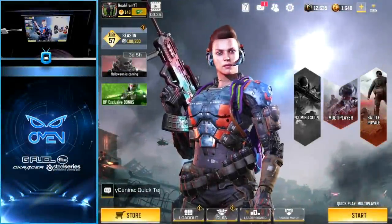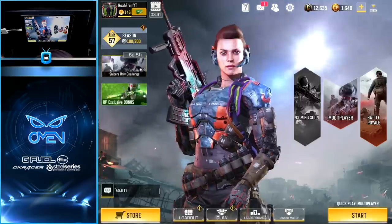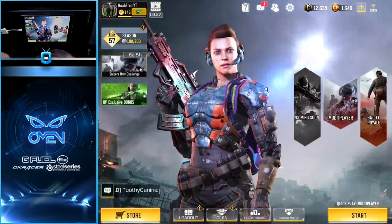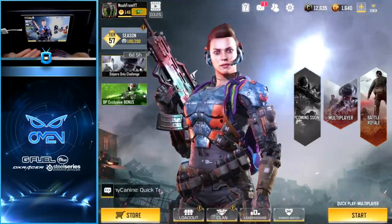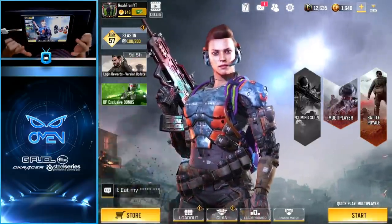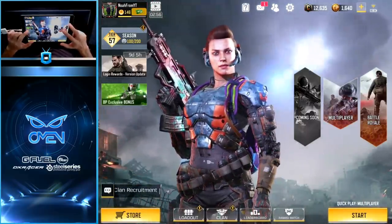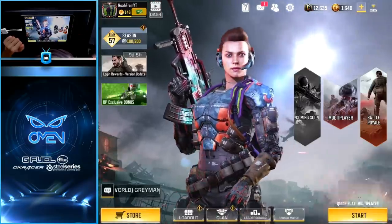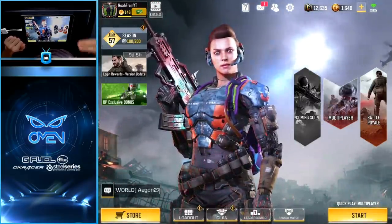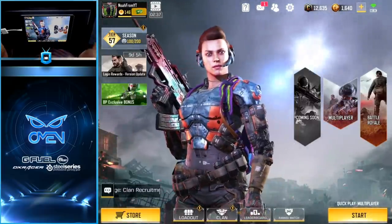That will do it for the video today. If you learned something new, don't hesitate to smash that like button — let's set a goal of 1,000 likes. Again, this tutorial was designed for players using the four-finger claw method. In the future I do plan on switching to the five-finger claw method, and once I'm comfortable with those controls I'll make sure to do an updated video on that. Thank you all so much for watching, and I'll catch you in the next one.